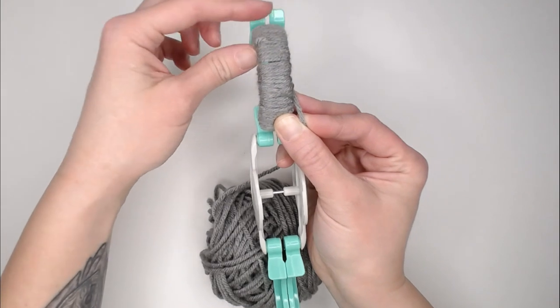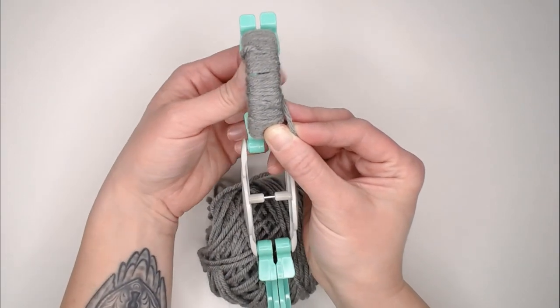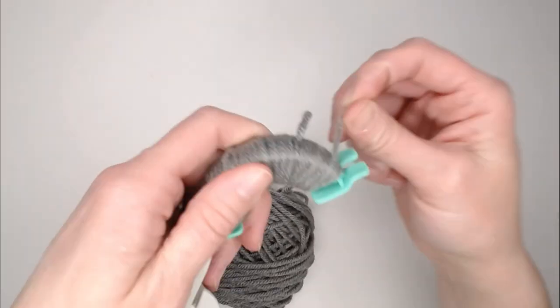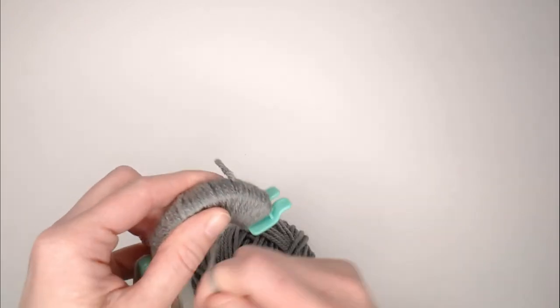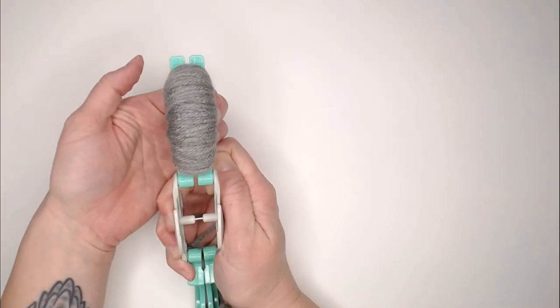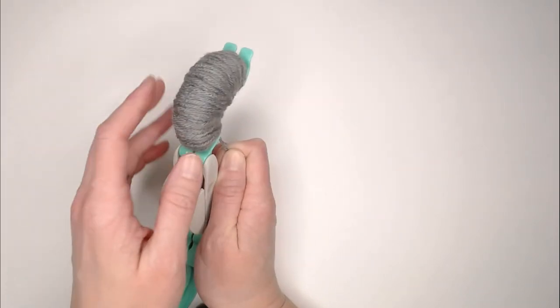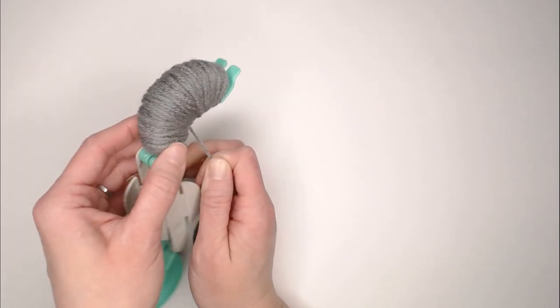You will keep wrapping until you can't see the sides of the feet anymore. You'll still be able to see the top, but you won't be able to see any of the color on the sides. See, now you cannot see the side colors at all anymore. The fuller you make this, the fuller your pom-pom will actually be.